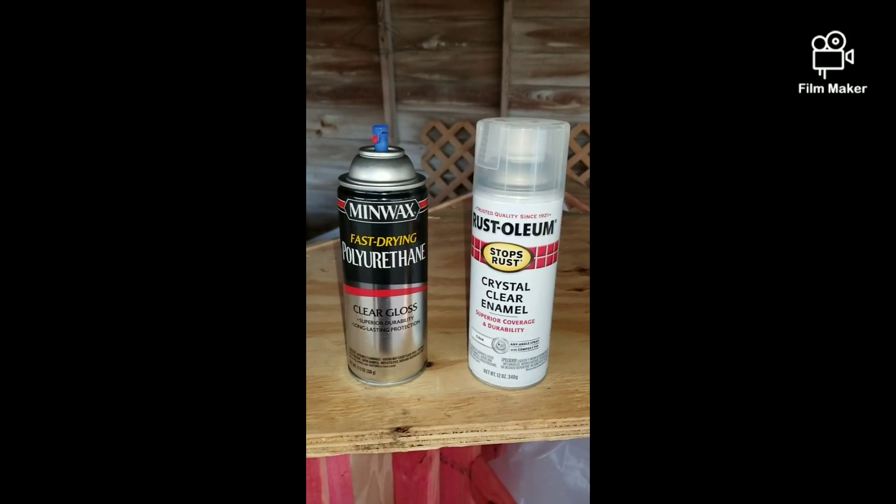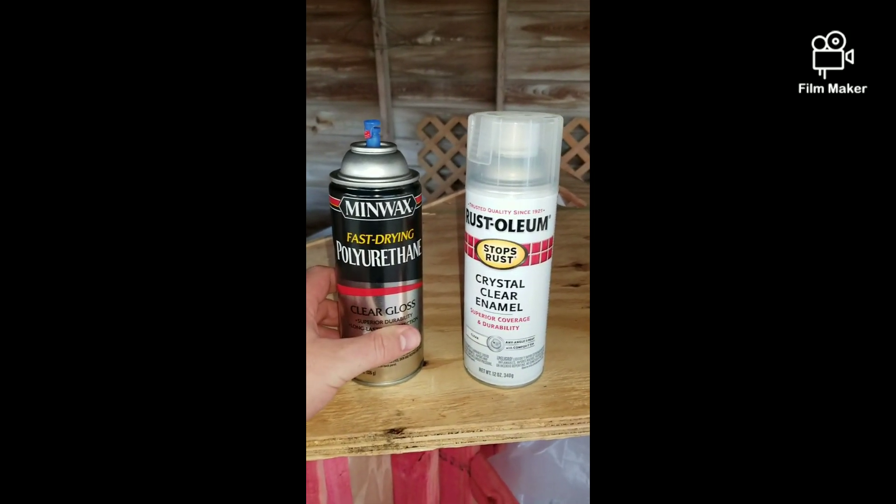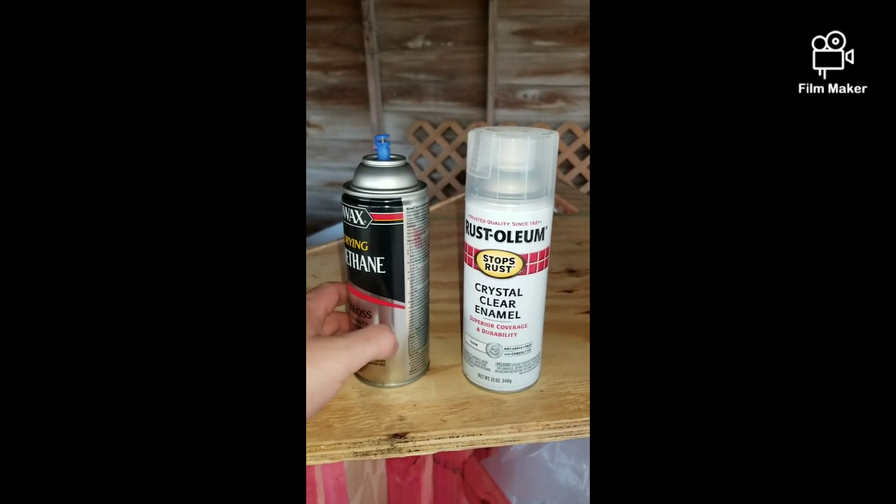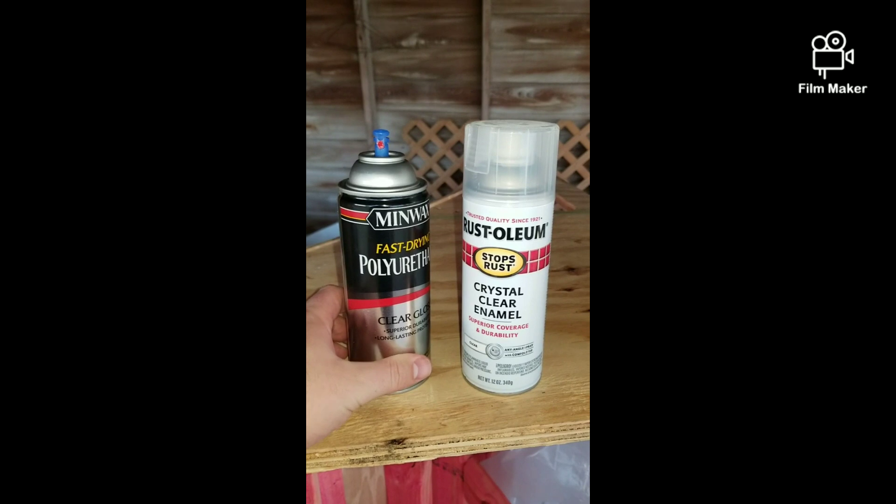Hello everybody and welcome to Andrew Broussard Watercolors. This is the fourth installment of making the longboard skateboard for the first time.